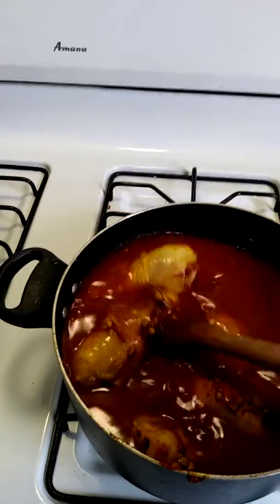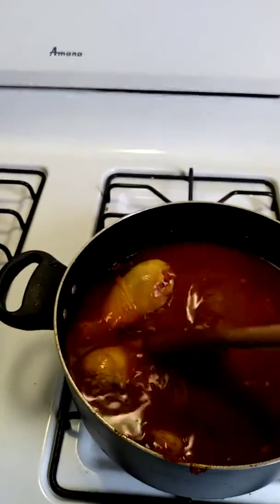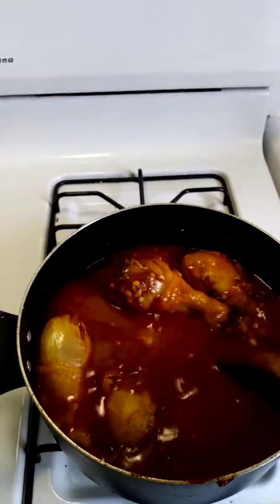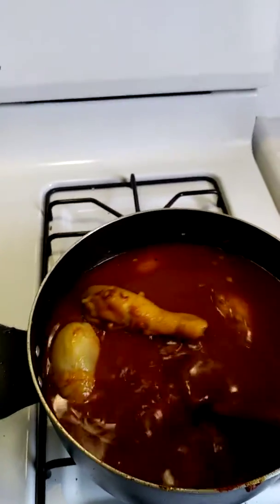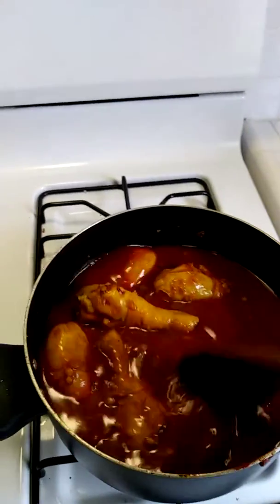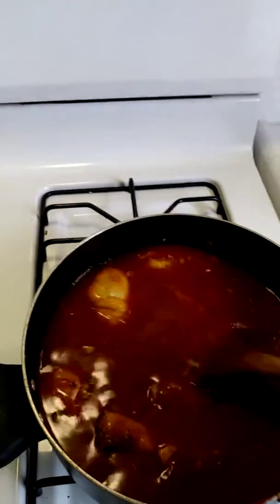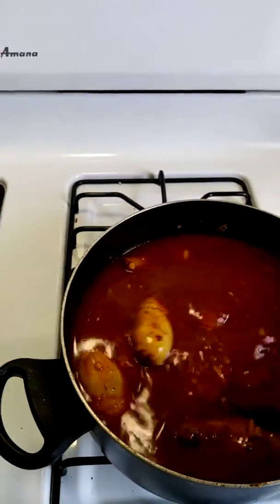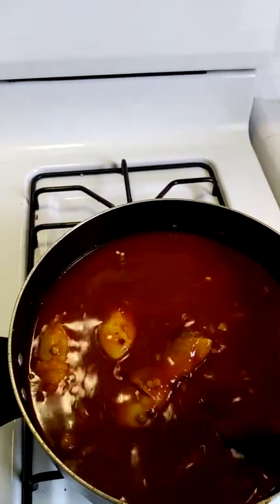This is a very simple recipe but the results are incredible — you'll be hooked on this. It's healthy because I don't use too much oil, and lentils are full of fiber, so you've got your protein. The last ingredient is going to be kale.